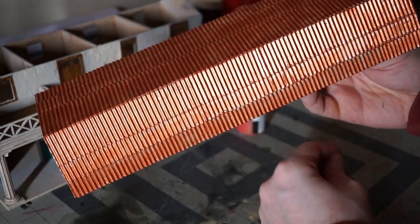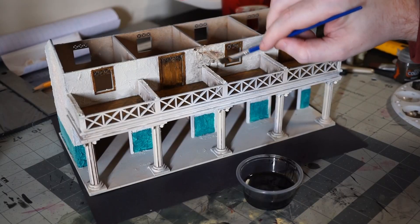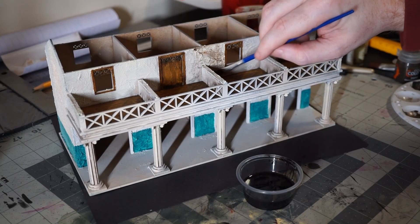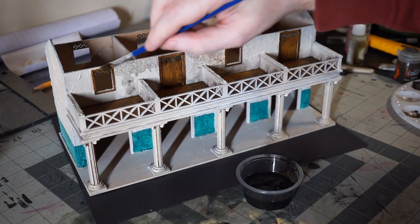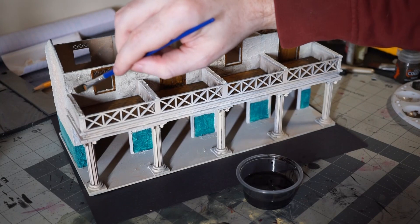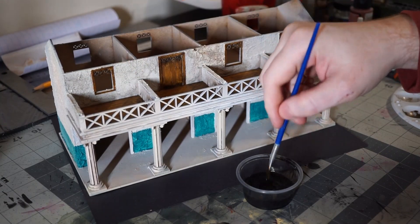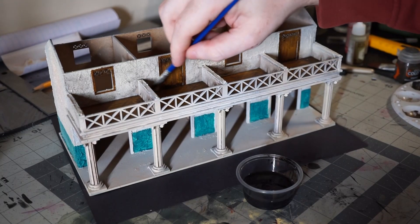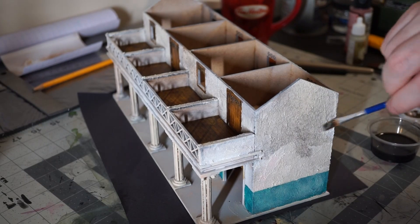With everything base coated, it's time for our wash. I'm using a mix of black and brown oil paints and doing a really thin oil wash. It has to be a really thin wash on colors this light, or you run the risk of overwhelming them and turning the whole building gray by losing your midtones. This goes over every inch of the project including the roof, and once again we're at a step where I'm going to have to leave everything to dry for a few hours.